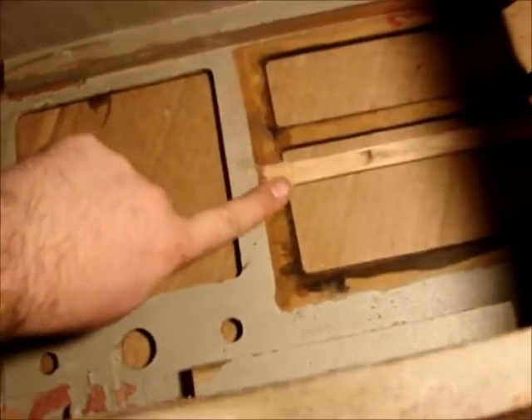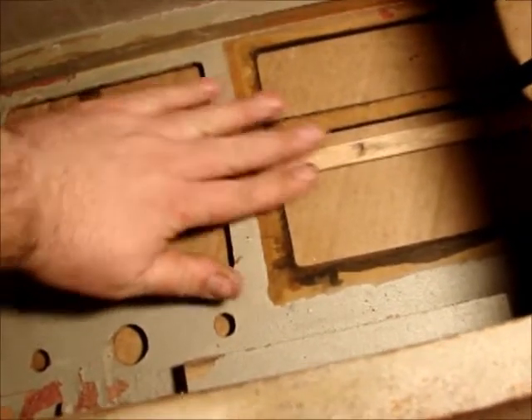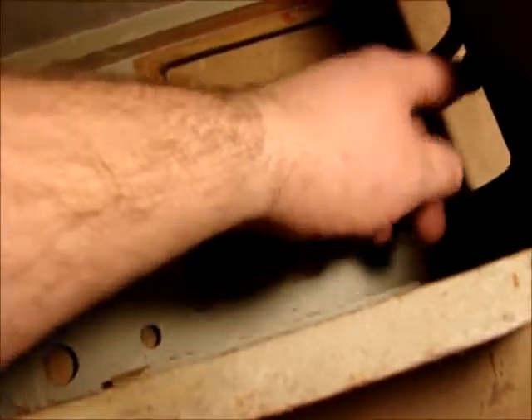Here's what it looks like from the inside. It's a little bit less than flush, but it's not sticking up, so the speaker grill will go right in there and that should work out just fine.